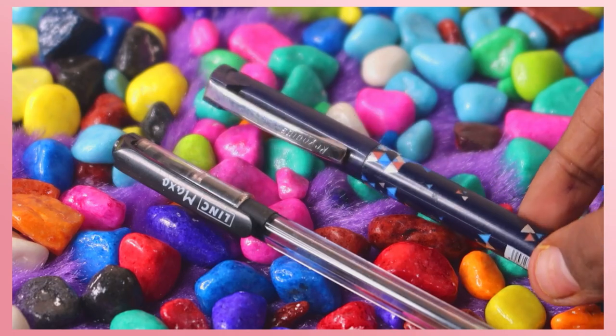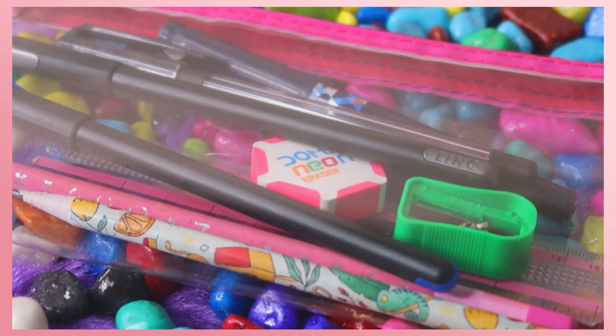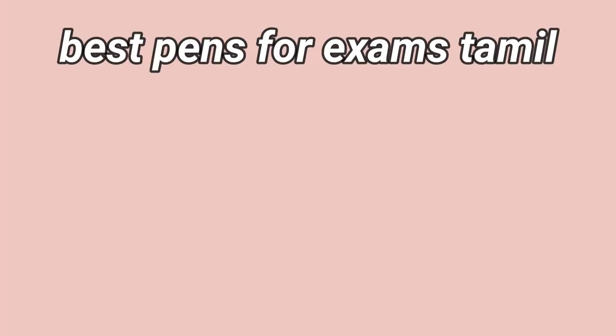That's it. If you want the best pens for your exam, you can use these. If you found this video helpful, please like and subscribe. You can see the next video. Be positive and spread positivity!